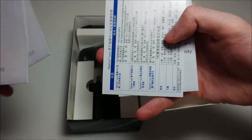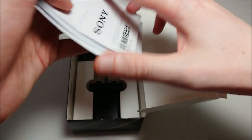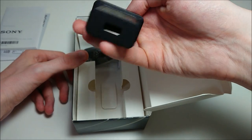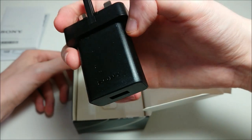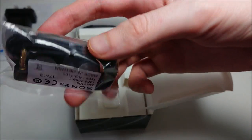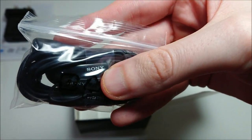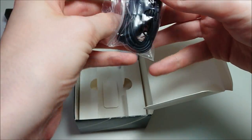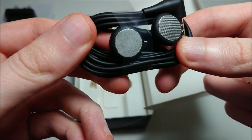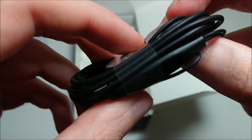Inside the box we have a startup guide and some additional manuals, a wall adapter — which will differ depending on the region — and some headphones. I always do like Sony headphones; they look really cool and have pretty good sound, though these are introductory headphones so don't go expecting too much, but still pretty cool looking.